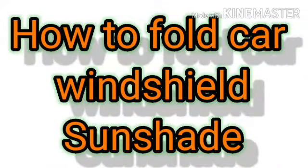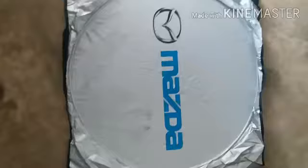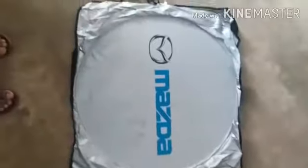Hi guys, in this video I'm going to teach you how you can fold a car windshield sunshade. As you can see, this is a car windshield sunshade and I'm going to fold this up and teach you how you can do it.